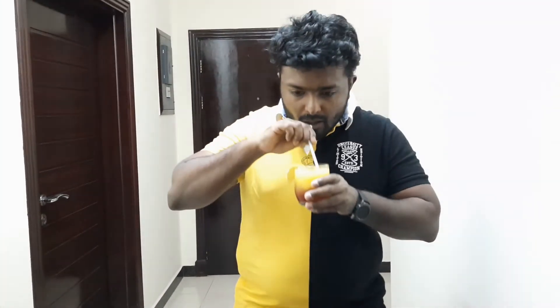The Sunburst is ready. Now I am going to taste it. It came out very well.